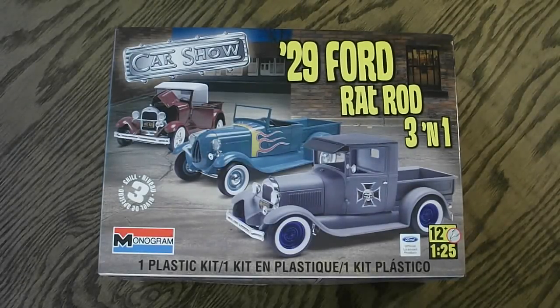Welcome to Scale Car Models. Today I'll be taking a look at the 1/25th scale Monogram 1929 Ford Rat Rod 3-in-1 model kit. This is part of the Car Show series, and this is a 2012 release. This happens to be a Skill Level 3 model kit, which means you'll need paint and glue to assemble it.